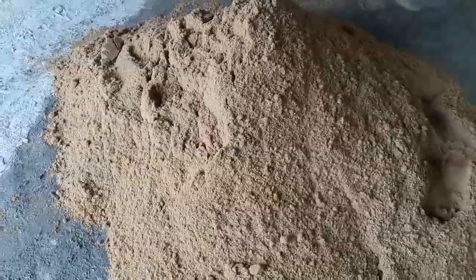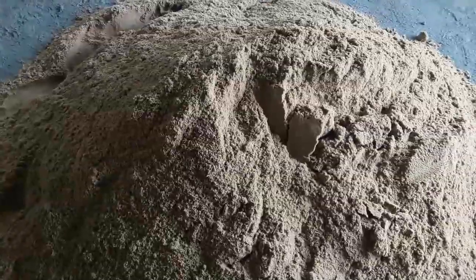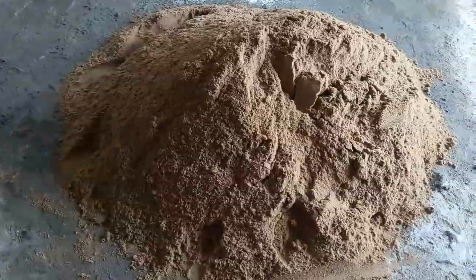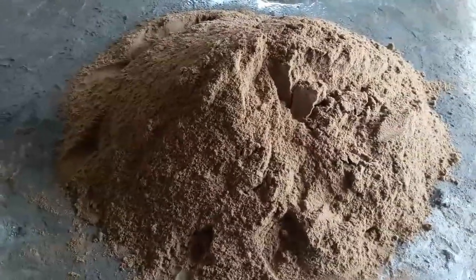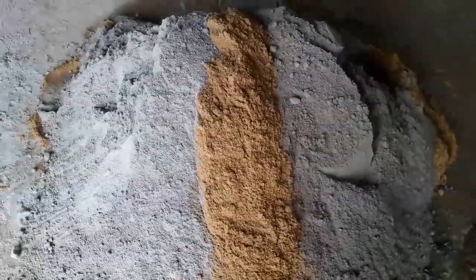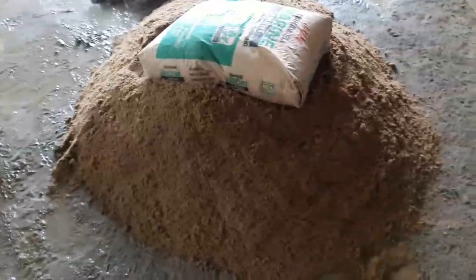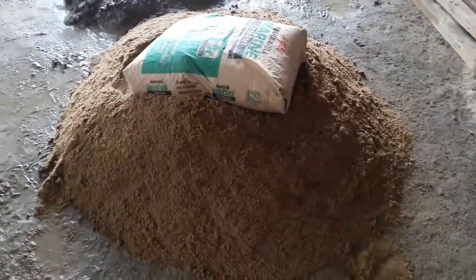First of all, we need to make a pile of washed sharps without large particles and then mix it with fine aggregates. The ratio we are going to use is 1:2:2:4 or 1:2:3:4. After that, you need to add a complete bag of normal Portland cement to this mixture.